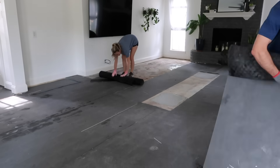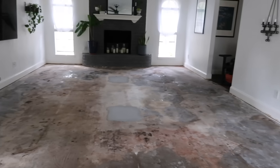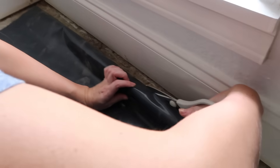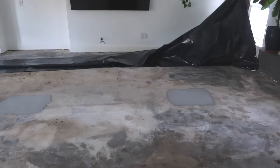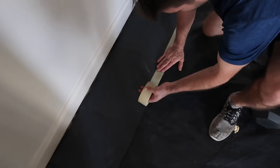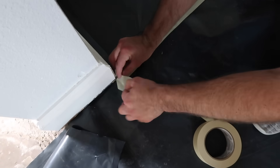Luckily, we were able to keep the existing baseboards, but the quarter round had to go as well. Once the flooring was gone, we rolled up the old underlayment and replaced it with a 6mm poly. This is a must when installing LVP over a concrete slab to help keep out the moisture.